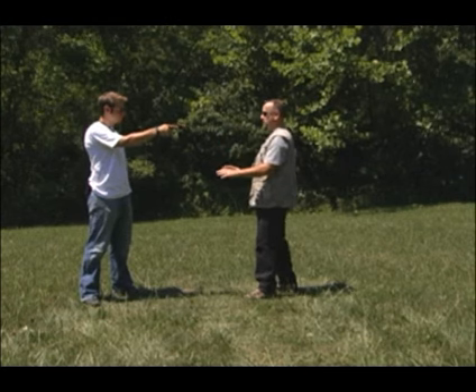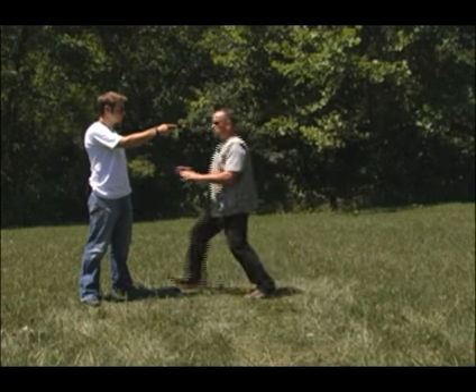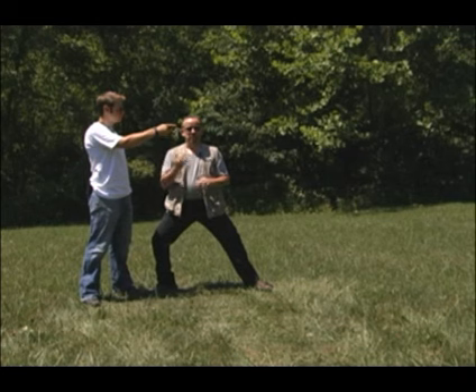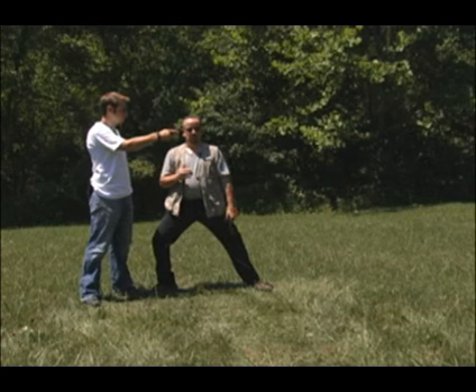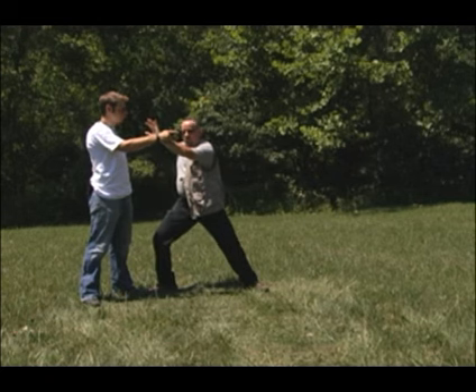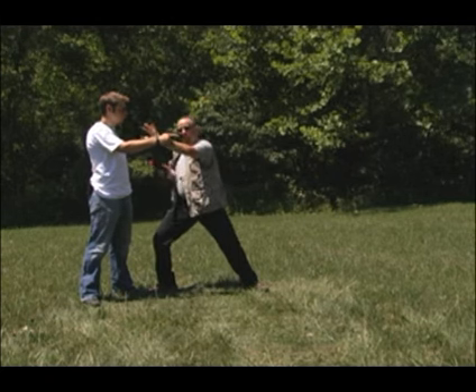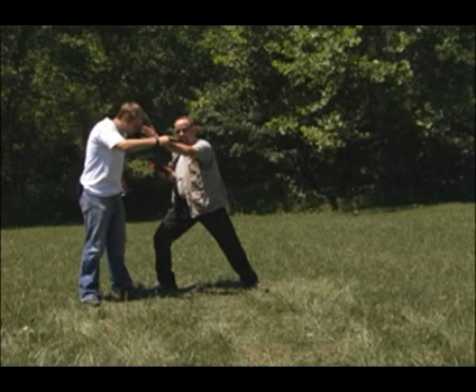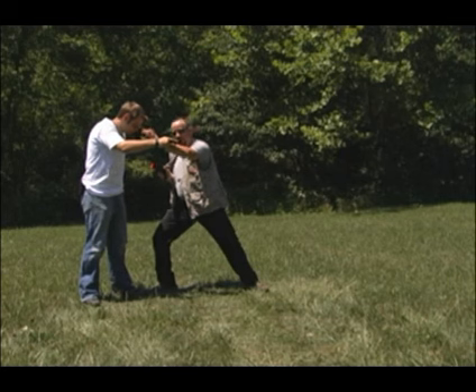Hands below the muzzle. When I move in, I'm going to move my entire body. Notice how my body is pretty much parallel with his arm. My rear foot is trailing me. His hand comes up to guard. While I move in, I clear and grab. I then bring my gun up and fire twice, and then fire twice again if I need to.